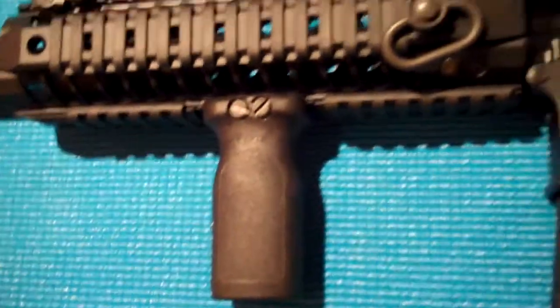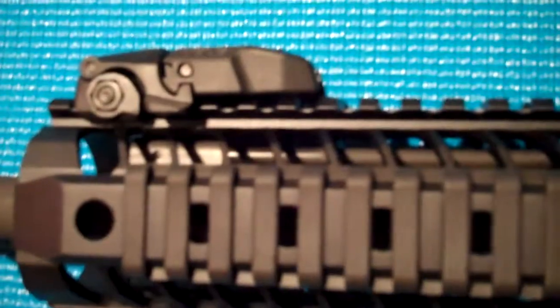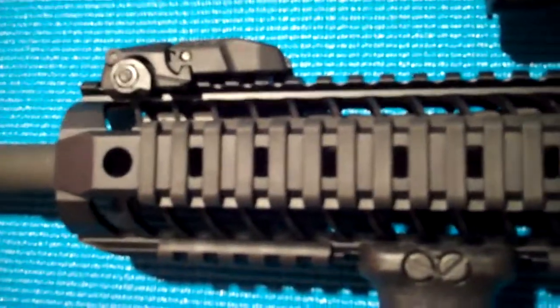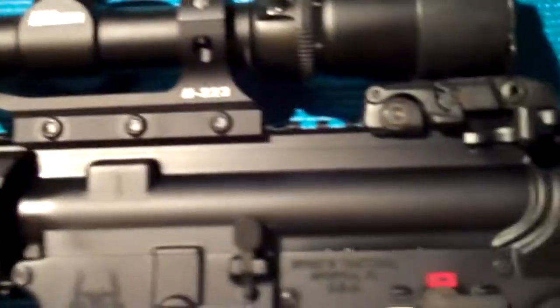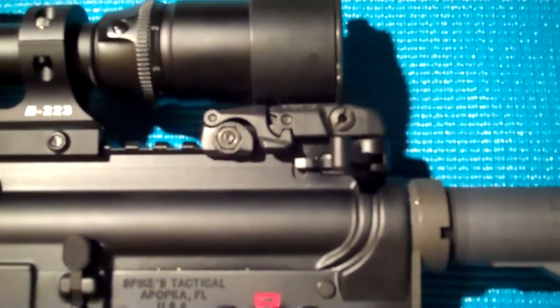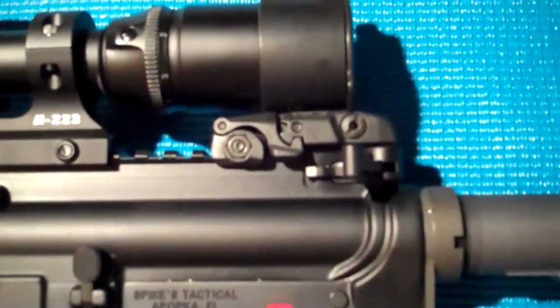I put on the Magpul vertical grip — I had to move it a couple times until I got the perfect position. I also have the Magpul backup sights here. I had these on before I bought the scope, and that's basically what I used the first couple weeks shooting it. They're still on there. I know some people say why do you need backup sights when you're using a scope, but sometimes I feel like taking the scope off and just shooting with them.